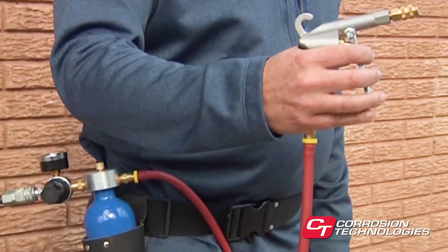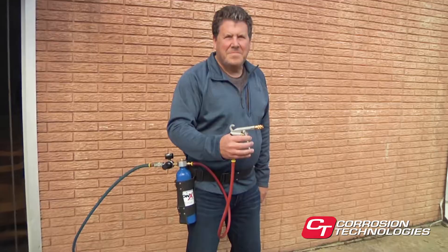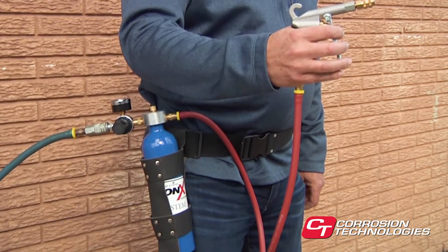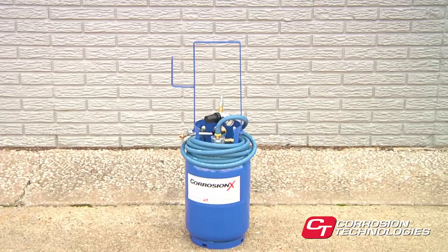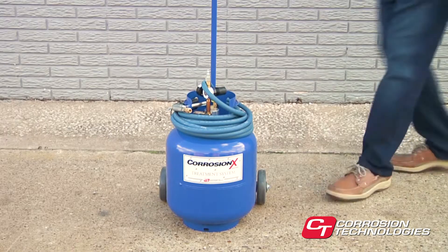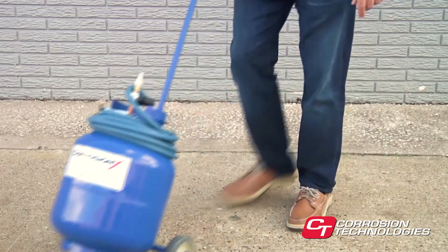One of the most popular features of these systems is their portability. The belt pack fits into a holster that comes with the system and a web belt that's also supplied. The two-and-a-half-gallon system has a convenient thigh-high handle for carrying without bending, and the five-gallon system is easily rolled on heavy-duty wheels.